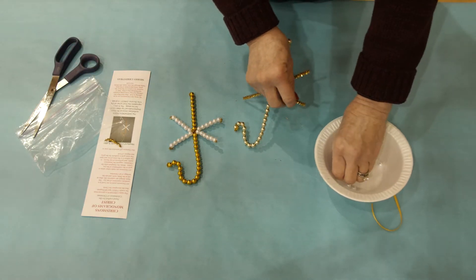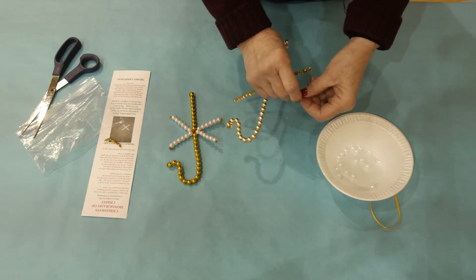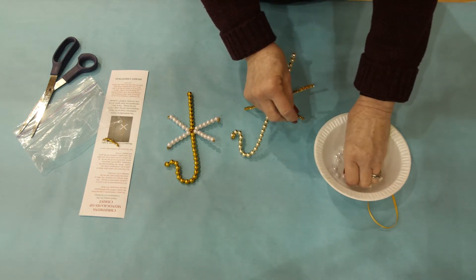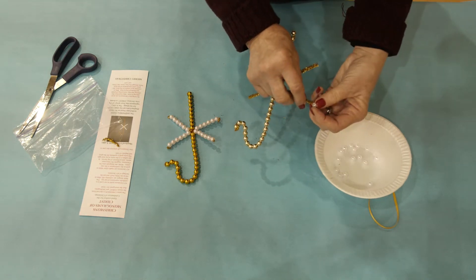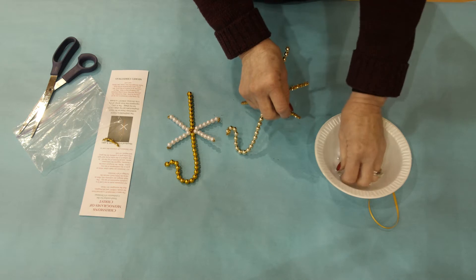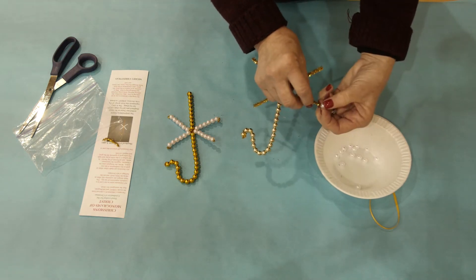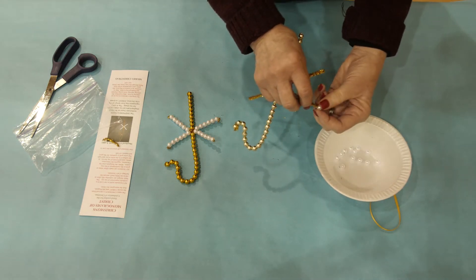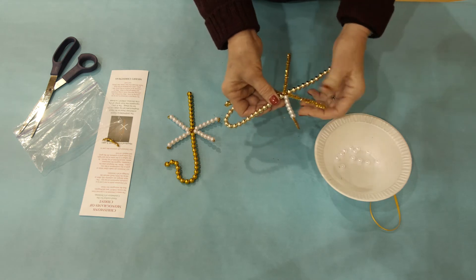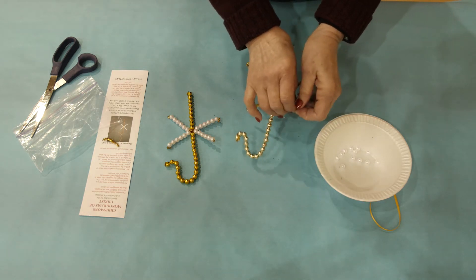Next, you will add the pearl beads. The pearl beads go on each of the four gold stems that are left that create the Chi, or the X, and you will put six pearl beads on each of those gold stems. When you get to the end, fold back the extra of the gold stem onto the last pearl bead to hold the beads on.